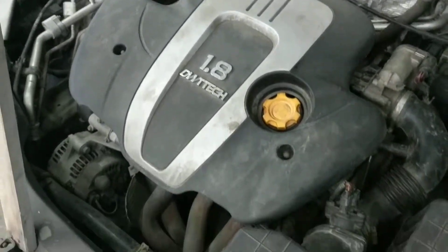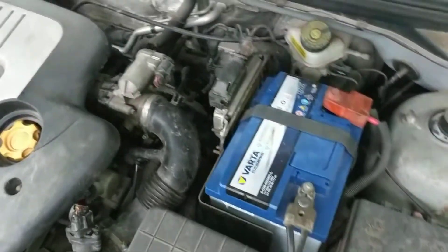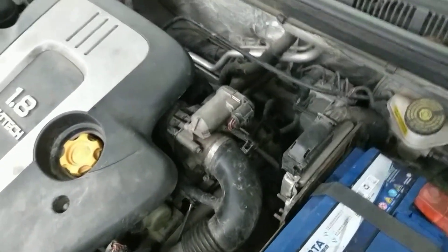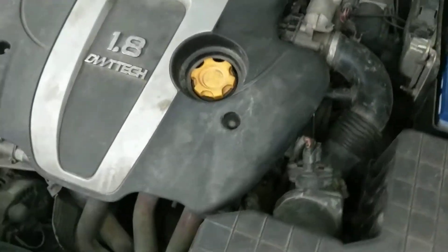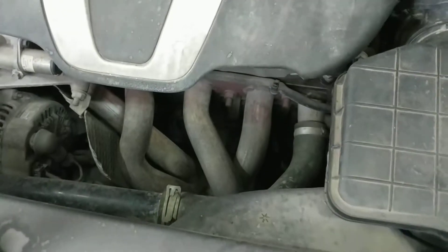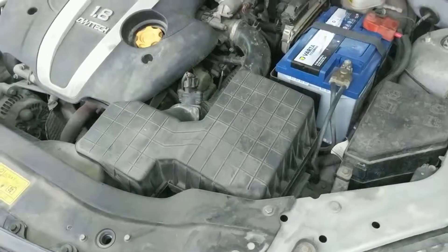I just want to give you a visual of what the engine looks like, what it looks like under the hood. There's a fuse box, air cleaner, your normal stuff. There's a lot of space behind the engine, and this particular model almost looks like it has aftermarket headers installed. So I just want to give you an idea of what it looks like here.